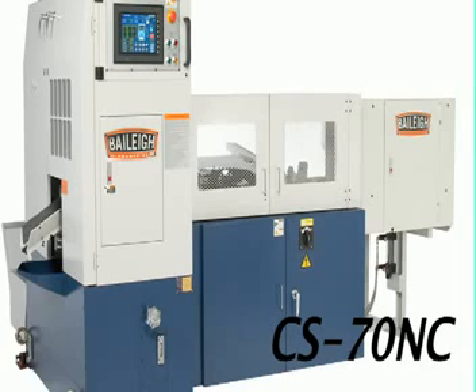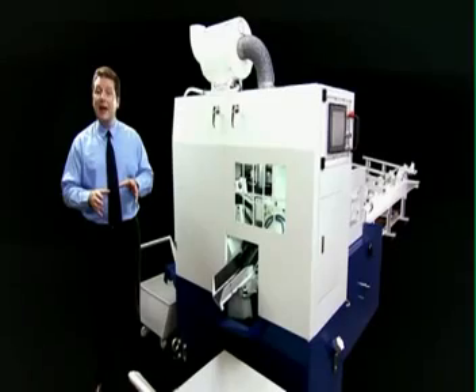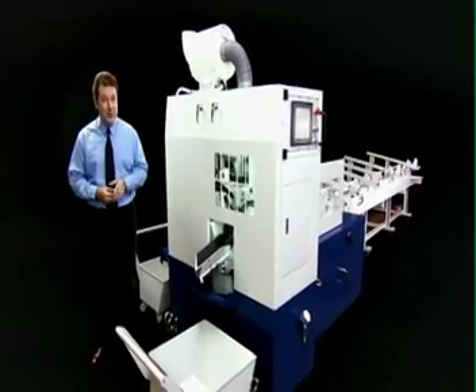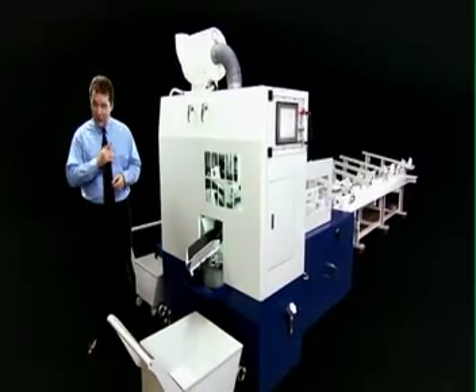The latest in their series of fully automatic tungsten carbide sawing machines, it has a whole range of operational features and options to ensure optimum cutting performance and production efficiency in your workshop.